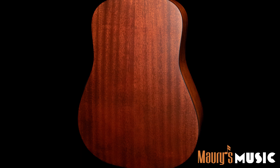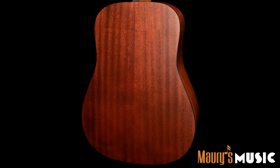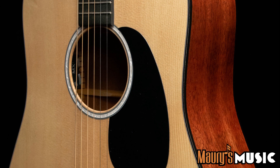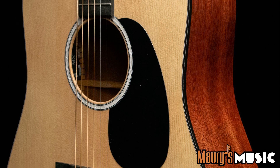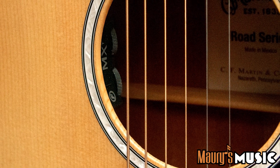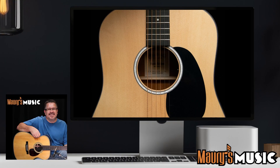New to this model are stunning mother of pearl pattern fingerboard and rosette inlays with a multi-stripe rosette border. It has a rich light fingerboard and bridge, satin finish body, a hand rubbed neck finish, and the Fishman MXT electronics package with a built-in sound hole tuner. For more information on the Martin D10E, please visit maurysmusic.com or contact us today.